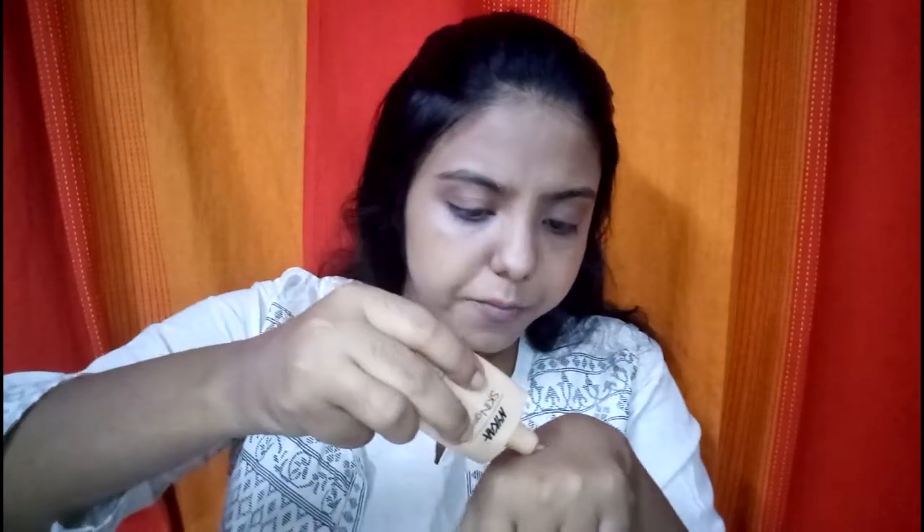Now that I've blended the Lakme foundation, I'm going to take very slight amounts of the Nykaa foundation, dip my sponge directly into it, and apply it on selected areas of my face.